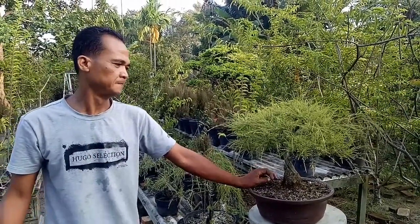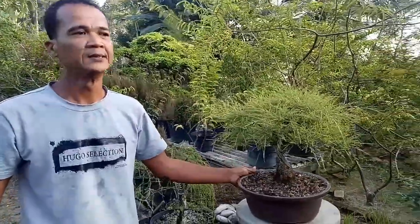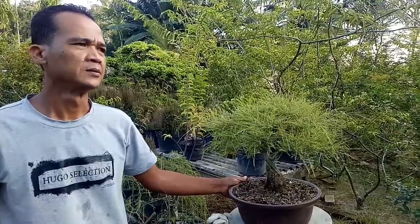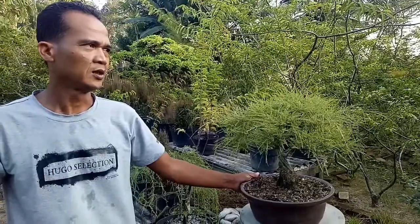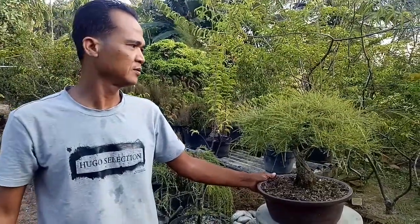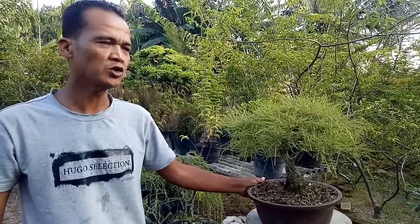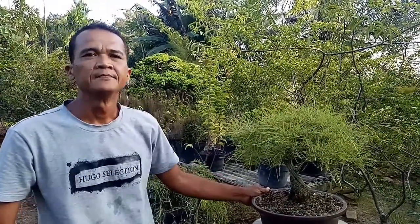Ini bahannya, prosesnya dari tanam dari biji atau bahan hasil dongkelan Bang? Ini bahan dongkelan, dongkelan dari alam ya. Jadi sapu-sapu ini dongkelnya bagaimana Bang, bisa ikut tanahnya atau tanpa ikutannya bisa hidup? Kalau sekarang sudah mengetahui karakternya, lebih bagus tidak bawa tanah.